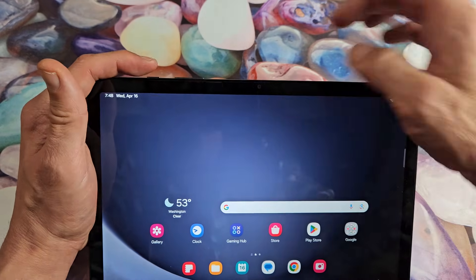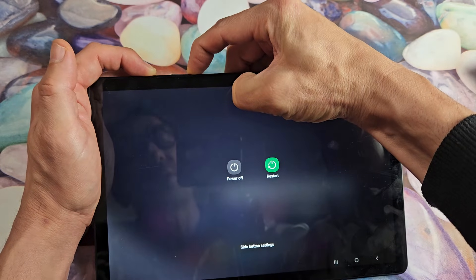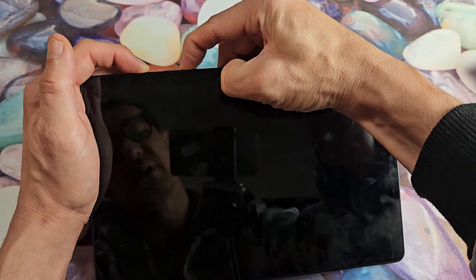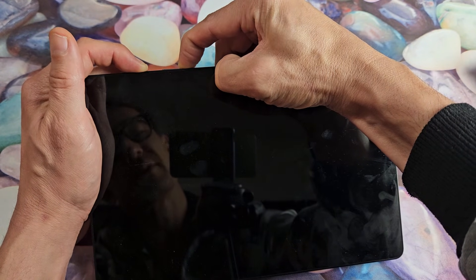We'll do it together here. Power button, volume down — ready, go. Press and hold both buttons. Keep holding. Don't worry about what's on the screen. Continue to hold those two buttons — power button, volume down. Still holding both buttons, waiting for the Samsung logo to appear. It's going to pop on any second. Still holding.